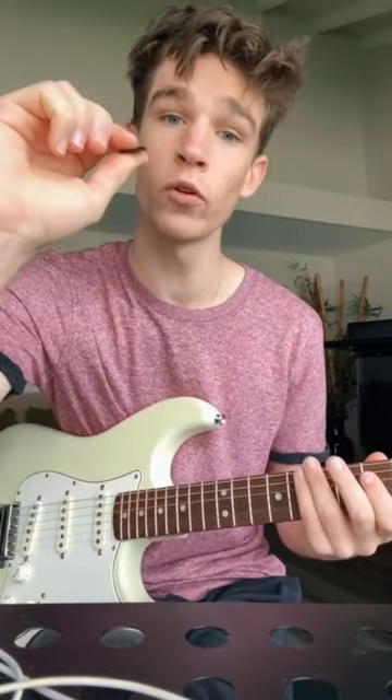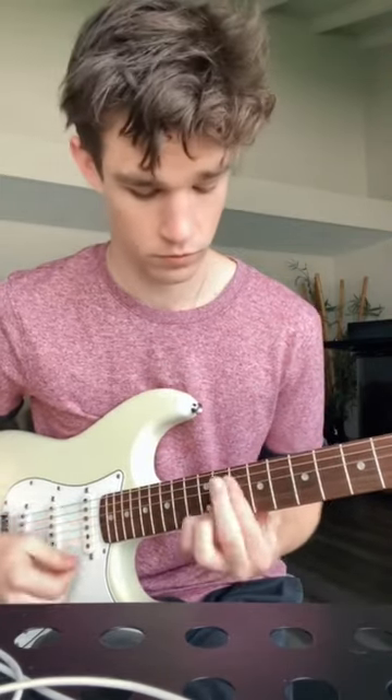Listen to the difference. This is me holding it really tight and hitting it hard. Now here's me holding it as light as possible but still hitting it hard. You hear how that's a lot clearer? So hold it as light as possible.